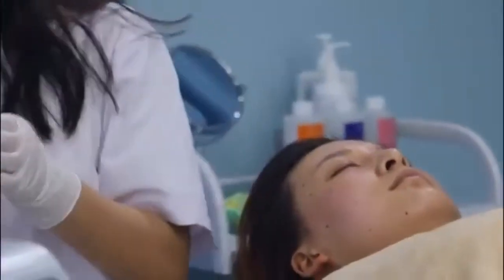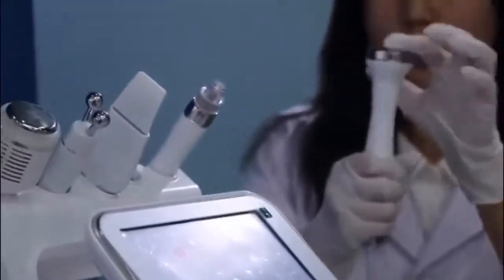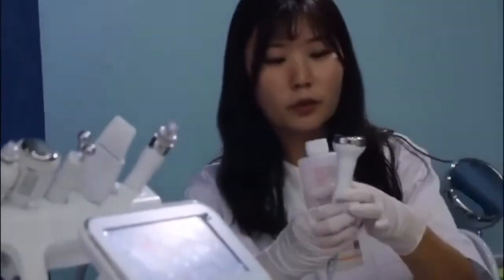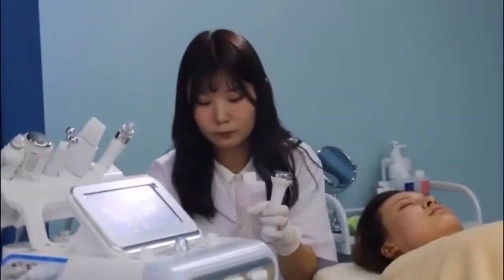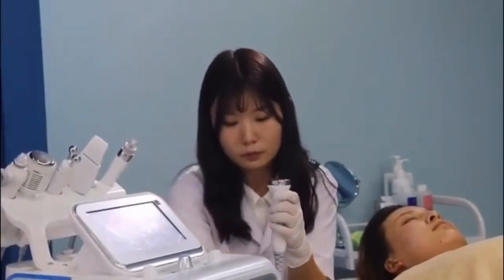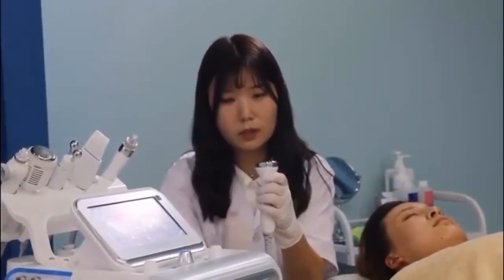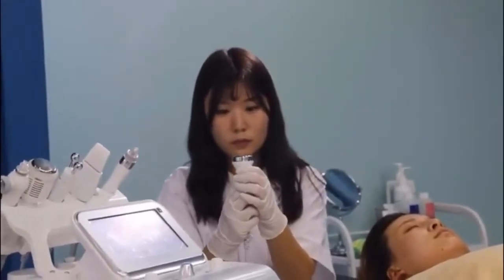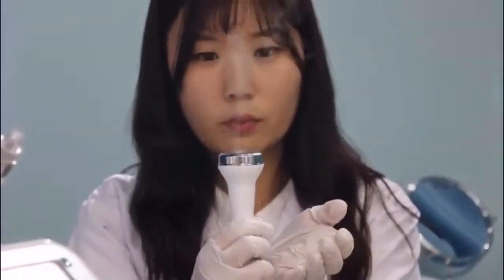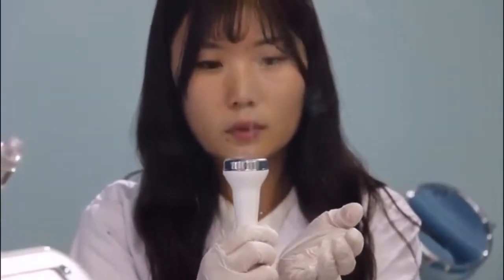Later I will show you how it works. You just put some water on and then start. Can you see that? The water has been broken into very, very small cells. This will be very easy to go into your skin. It's very amazing.